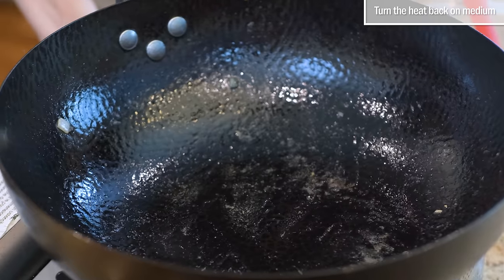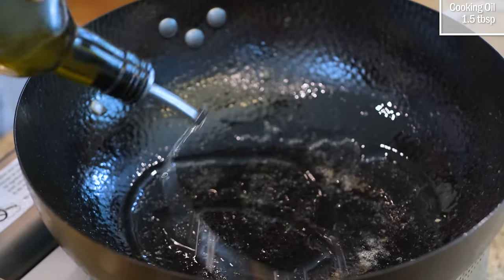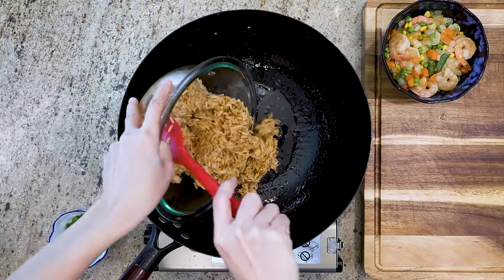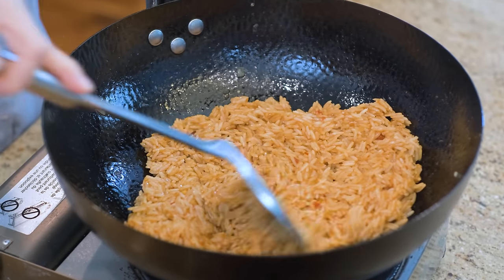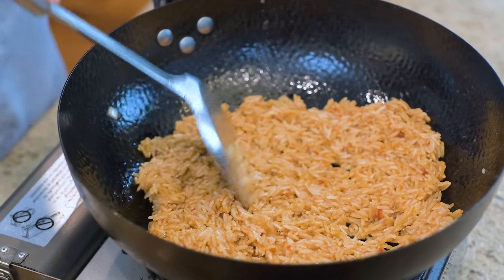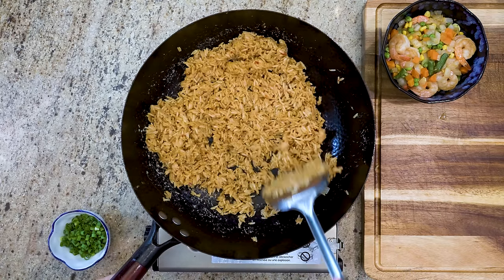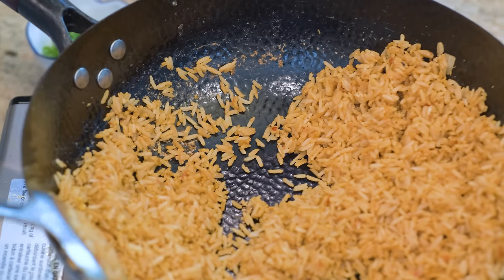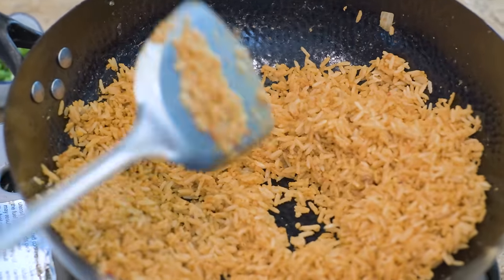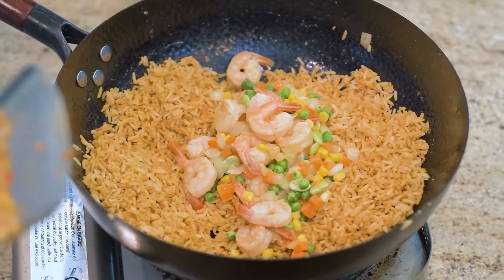Turn the heat back on medium. You don't need the heat on high for this recipe, otherwise you will burn the egg. Add one more drizzle of oil to the wok along with the rice. Stir for a few minutes. It feels gluey in the beginning, but as the egg starts solidifying, the rice becomes less and less sticky. The grains will separate naturally. Look how fluffy the rice is now — you can see the rice grains are jumping and dancing in the wok. That's the sign of perfectly cooked fried rice. We already seasoned everything before cooking, so we are pretty much done.